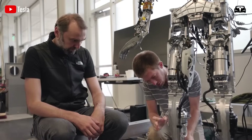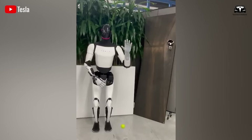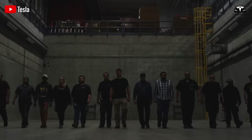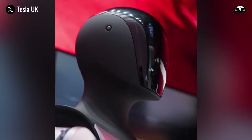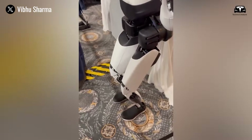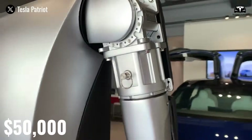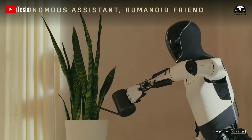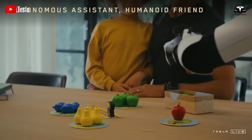Tesla has truly upgraded Optimus at an incredible pace. Optimus Gen 3 is expected to be released in 2026 after the production line for the current version stabilizes. Tesla will allow customers to experience Optimus in select strategic business areas. This will be the most advanced version available for purchase, and its price could be significantly higher than previous models. The initial price could reach up to $50,000, but it will be able to handle any task you assign to it.